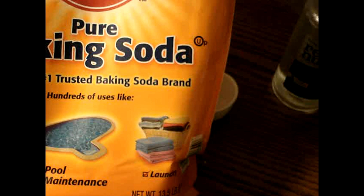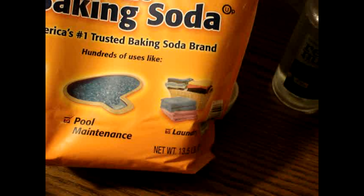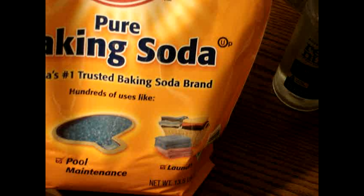You will need baking soda — you don't need a giant thing, just a small one. It has to be pure baking soda. You will need a funnel to pour your baking soda in, and you will need an empty water bottle with a lid.